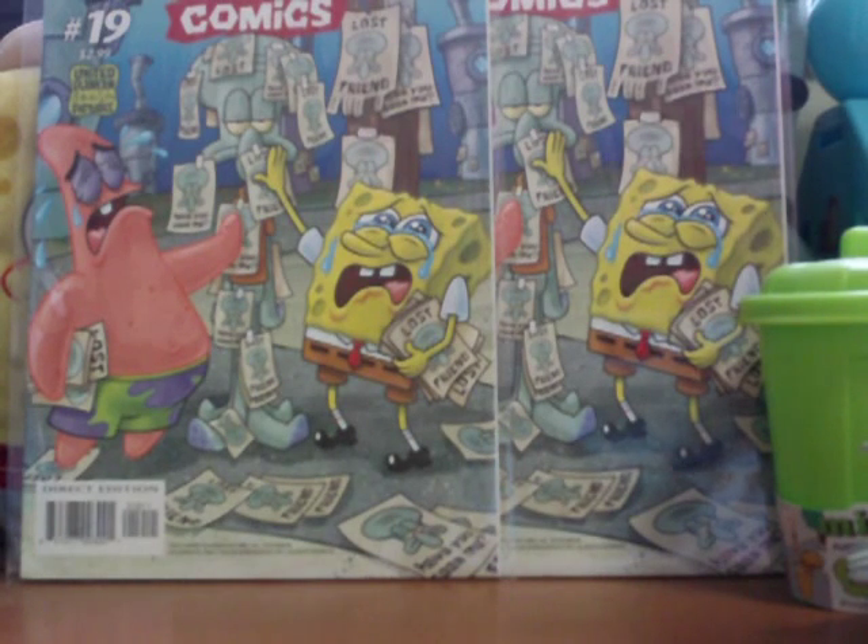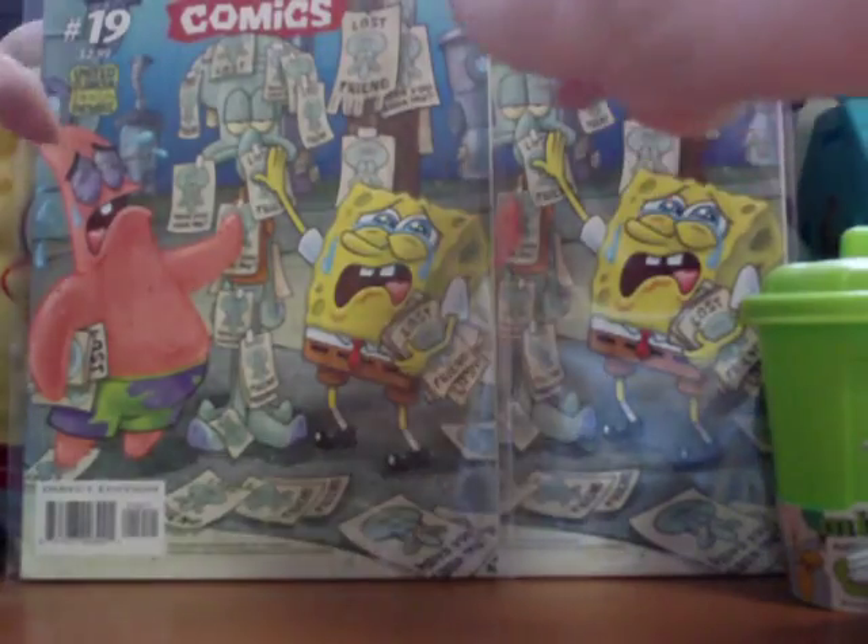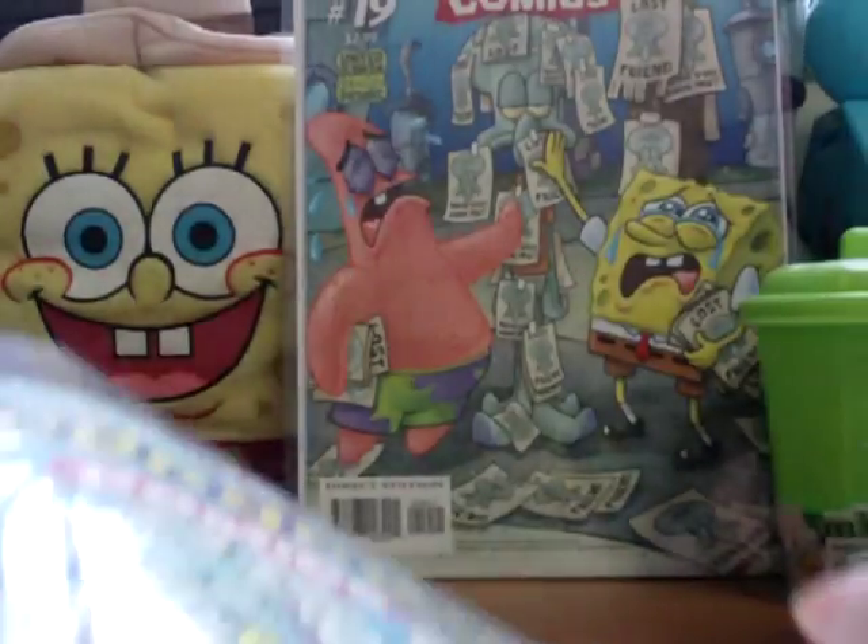We're going to be revealing one of those things before we start reviewing the comics. So, we've got two copies — this one is obviously issue 19.